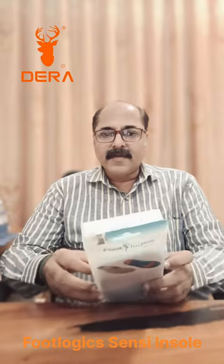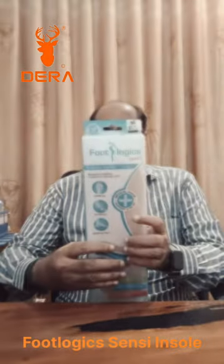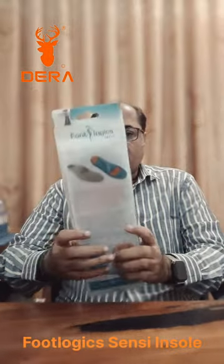Good morning friends, this is Dera Dheena Dhealan. Welcome to our channel. I am using the Footlogix brand insole. This is specially designed for diabetic patients.